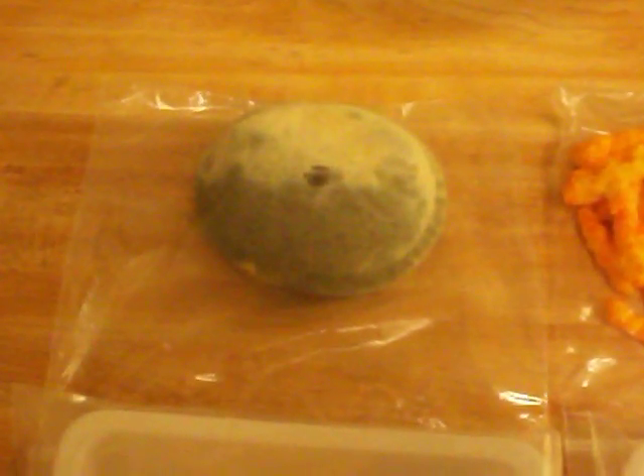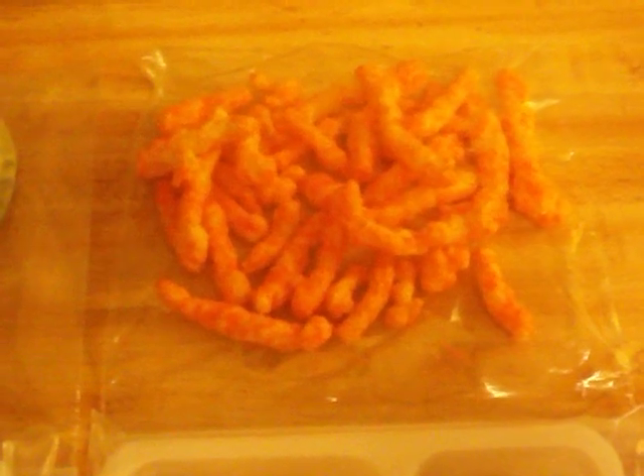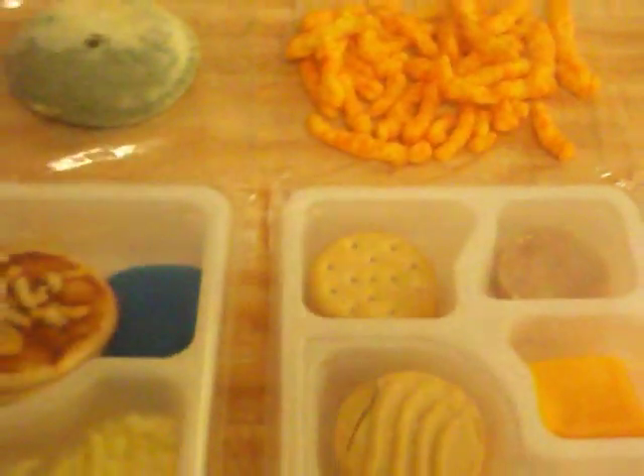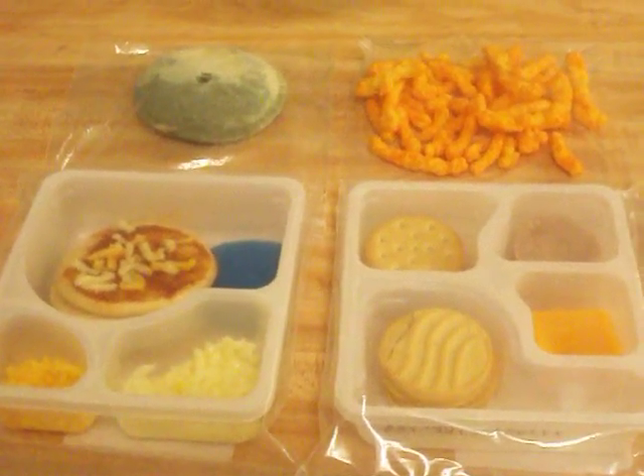A brief mention to this lovely Uncrustable, which we're just quickly moving away from, and Cheetos that don't show any deterioration, as we expected. So this is where we're at in week two, and we'll be checking back in next week to see what it looks like.